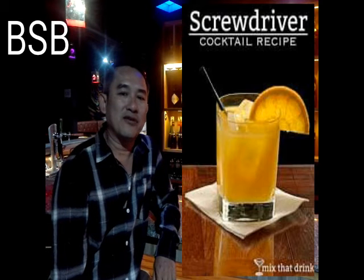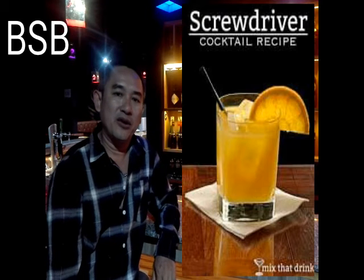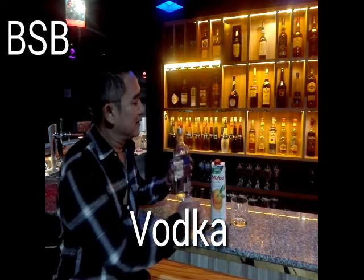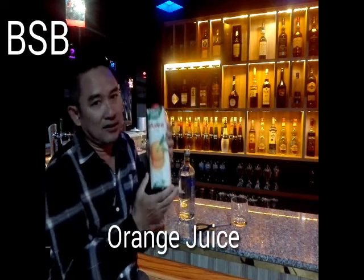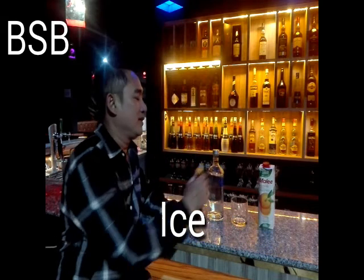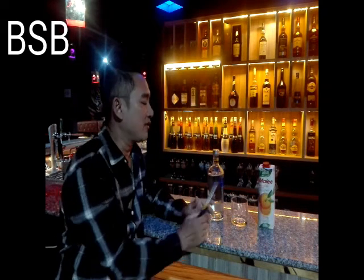Hello everyone, welcome to the screwdriver cocktail. The ingredients are vodka, orange juice, ice. It's very simple, with an orange slice.